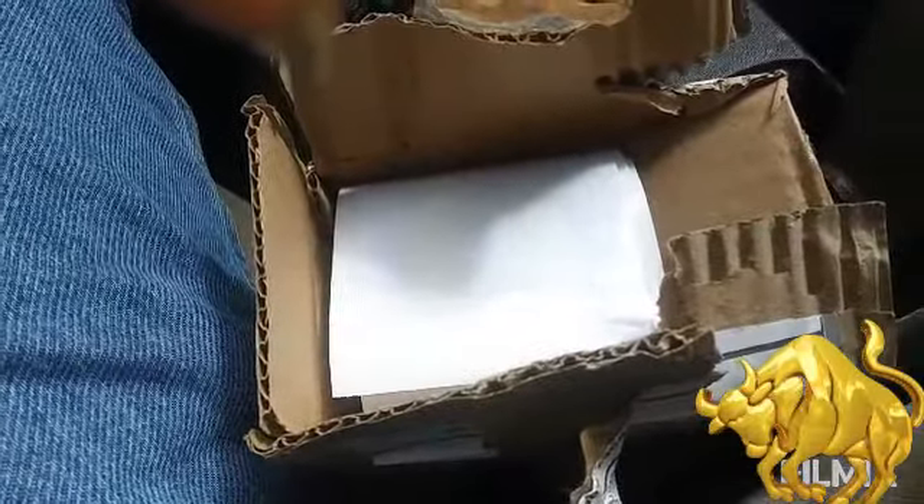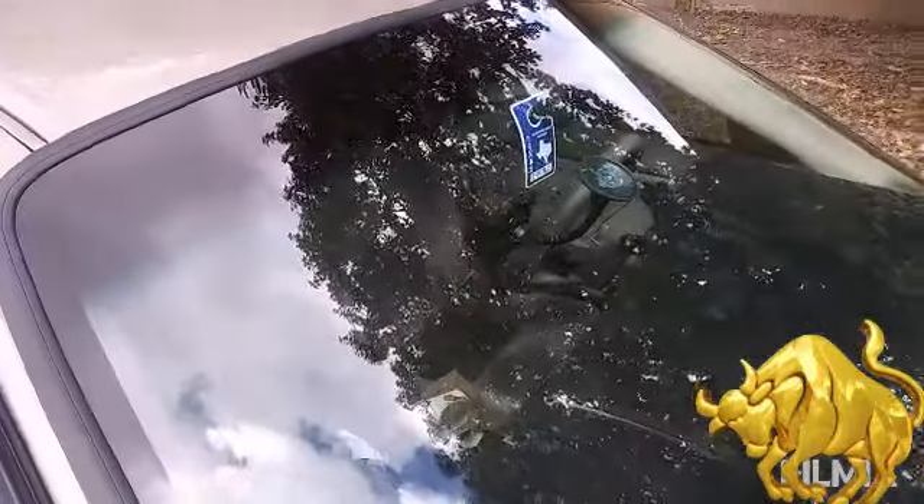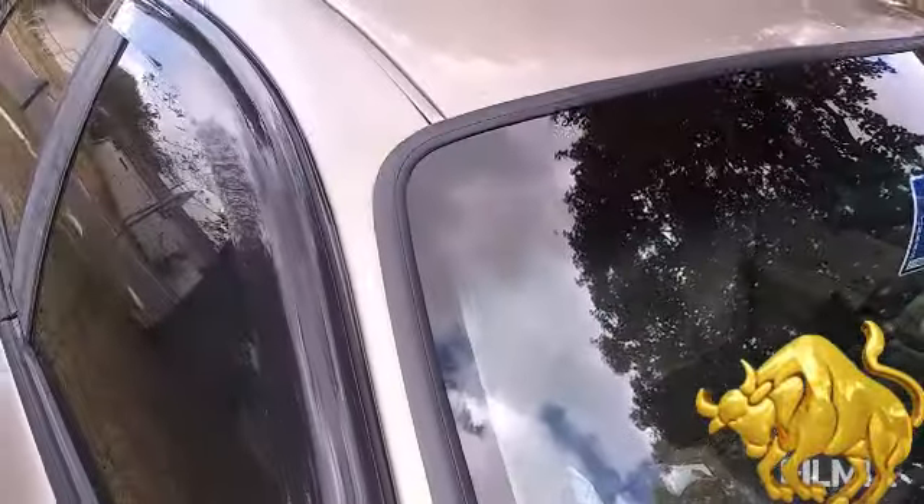First thing first, let's wash this windshield off. What I did was I hosed off the windshield, then used a little Windex, cleaned it up, dried it off. Now we're gonna put the banner across the windshield.